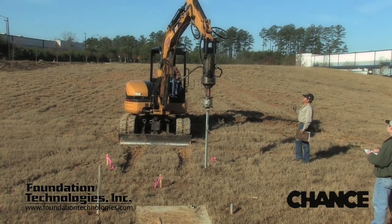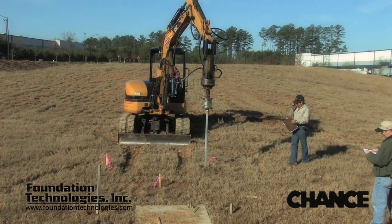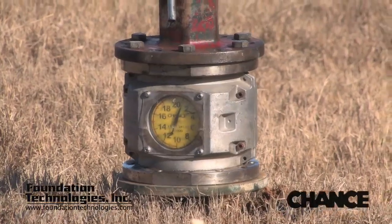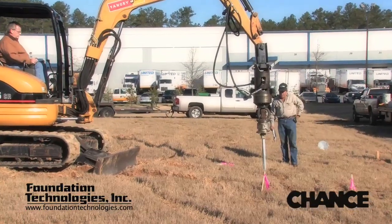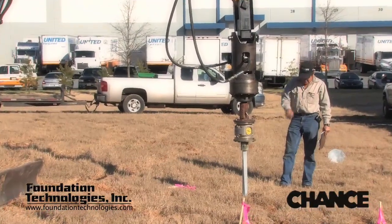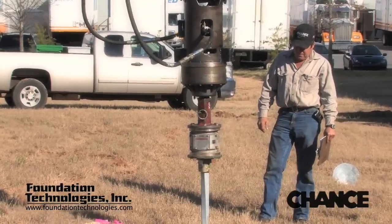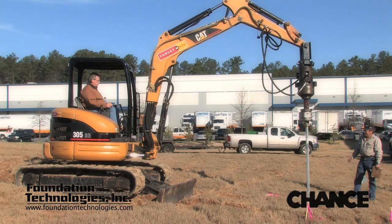The drive head should be calibrated to the piece of equipment with an inline torque measuring device, such as the mechanical dial torque indicator or the shear pin torque limiter, which will be demonstrated later. After several piles have been installed and the pressure is recorded with the corresponding torque outputs, a chart or curve can be plotted. Then the inline torque measuring device can be removed and the readings can be obtained from the hydraulic pressure gauge.